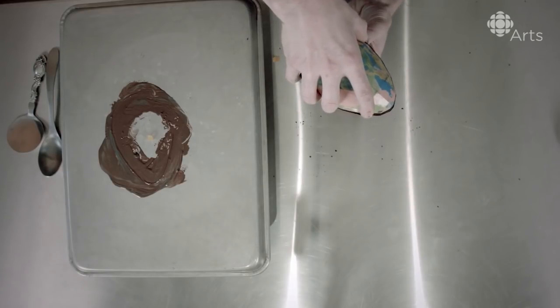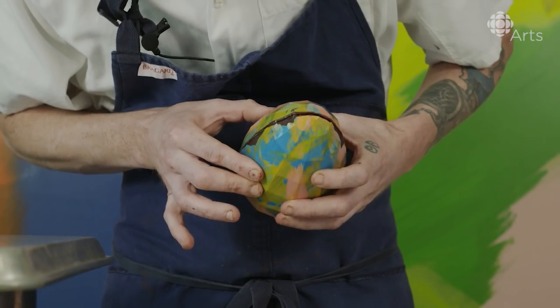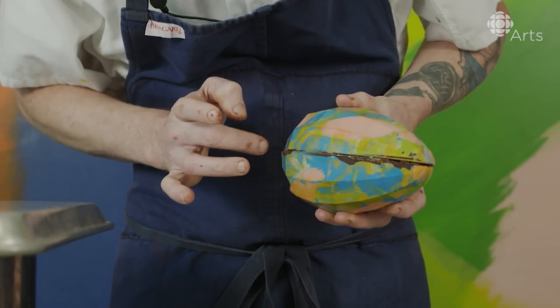Take it. You will have a nice, perfect, sealed egg.